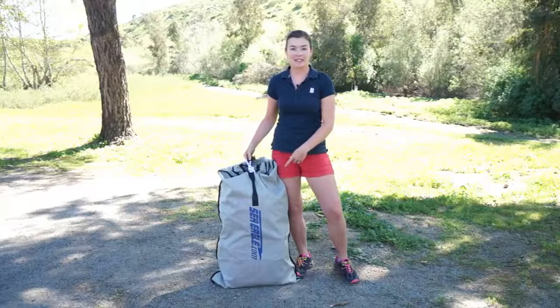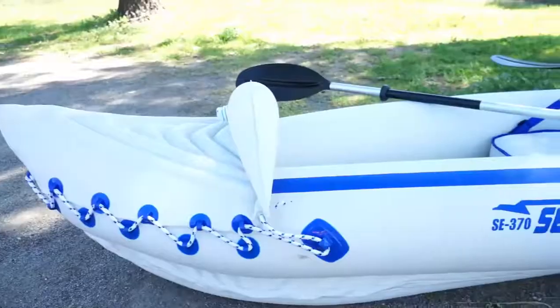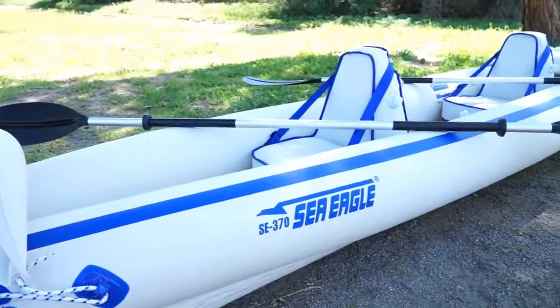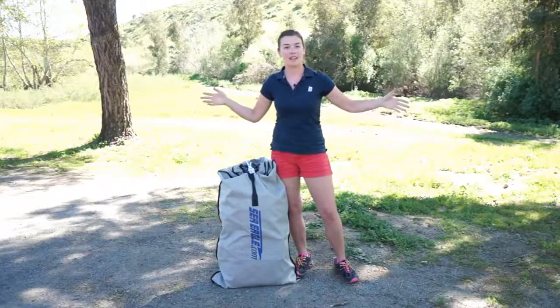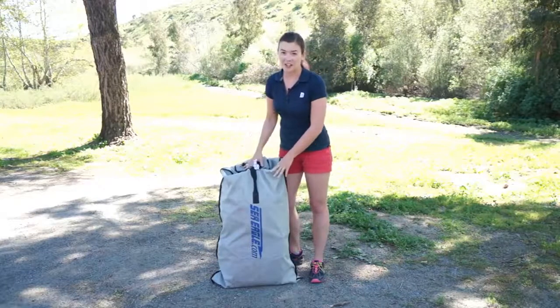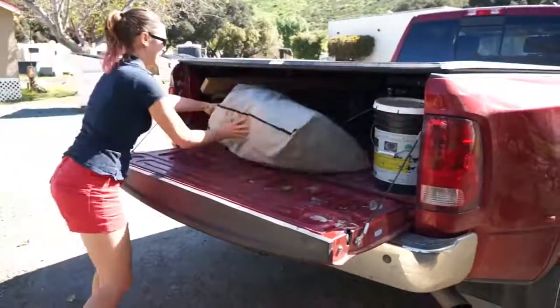In this bag next to me is an inflatable kayak by Sea Eagle. It is the model 370 and despite its small size in this bag, it actually expands out and inflates to a 12 and a half foot inflatable kayak. As you can see it packs down to just a fraction of its size and the weight of the bag is about 38-40 pounds.